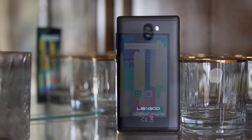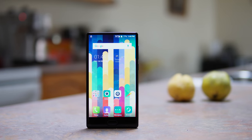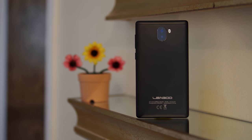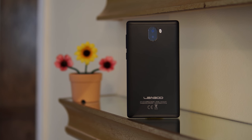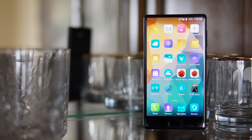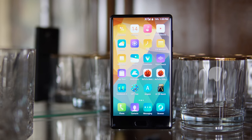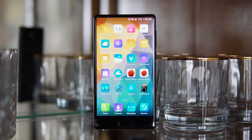So what do we get for that price? Well, first of all we get a phone that doesn't look too bad, however the back and sides are actually made out of plastic, so you're not gonna get that premium feel we've seen on other so-called bezel-less phones this year. And talking about those bezels — we can't really call this a bezel-less phone because we have rather large bezels all around the screen.